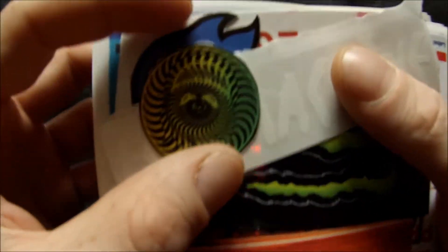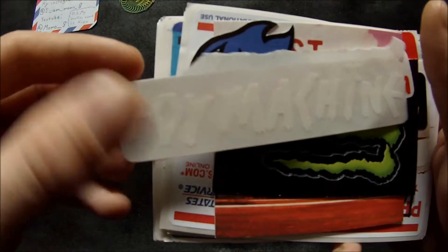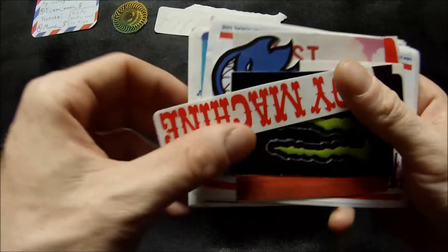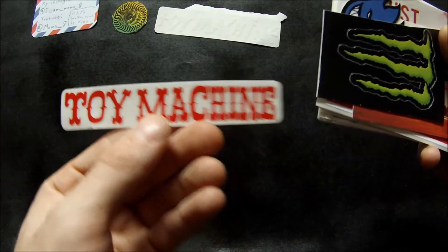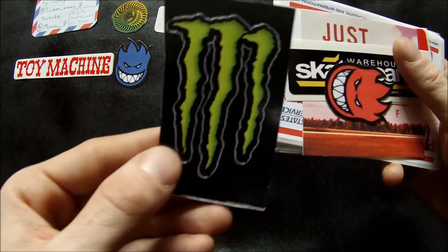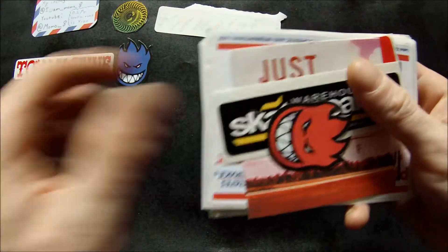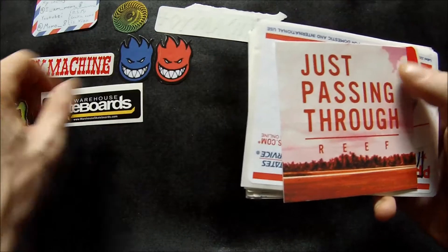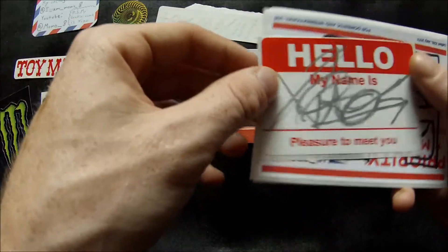She sent me these stickers here — Toy Machine, I like the Toy Machine ones, those are cool. Spitfire, Monster — everybody likes Monster. Spitfire where I was skateboarding, so I don't have that one yet. There's your graffiti tape that she's talking about.